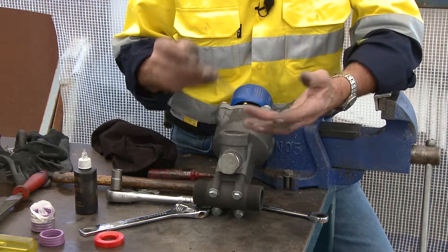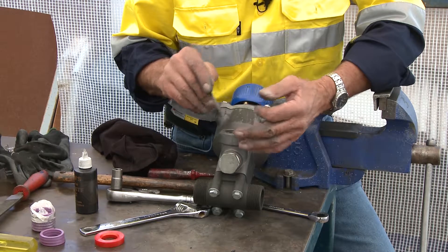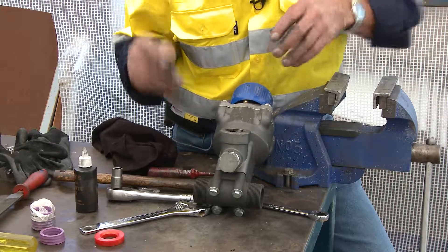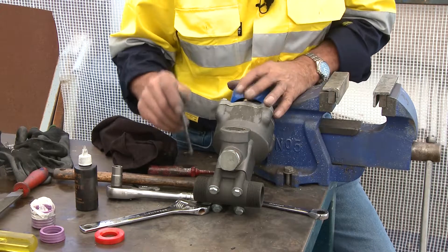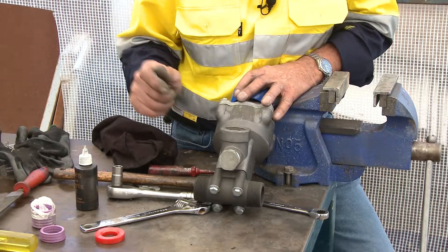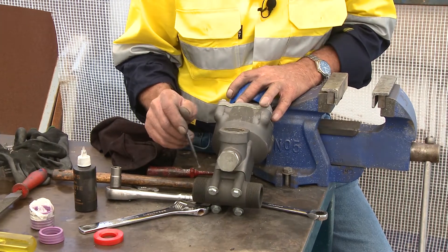That's why it's imperative we check that pop-up valves are sealed properly, there are no leaks, and all your plumbing is correct. That's a safety check you do every morning — it's a mandatory requirement to make sure you don't have any leaks and everything is functional as per the manufacturer's recommendations.